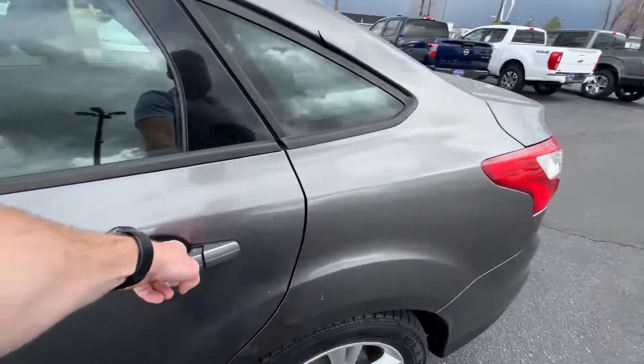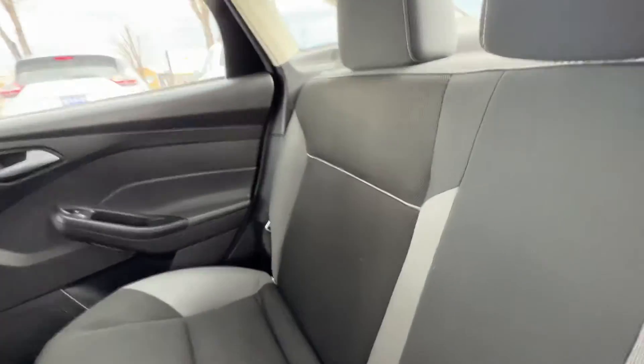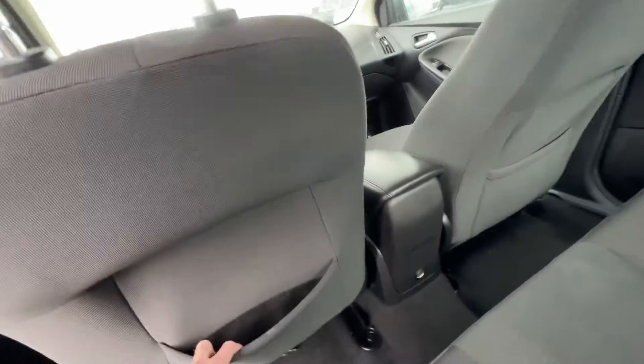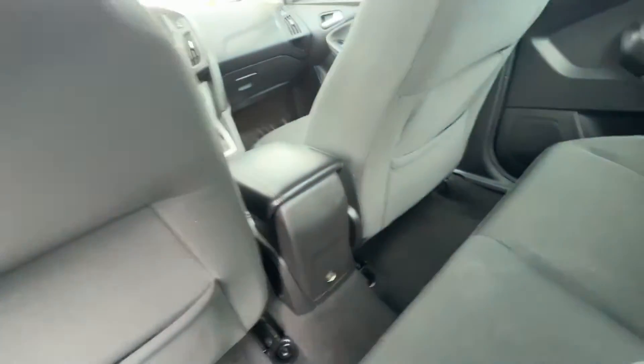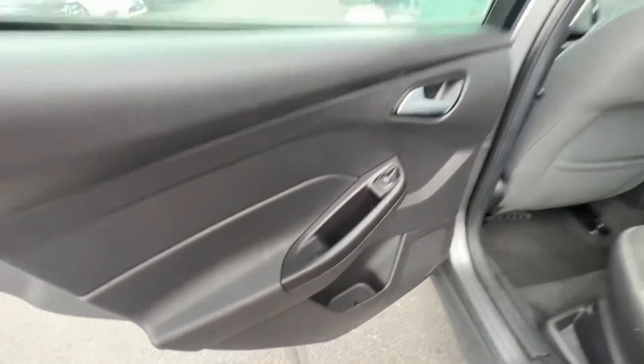Back here in the back seat, there's no armrest that comes out. You do have a couple little sayings down here as you can see, but you do have pockets on both sides for some little storage. There's a 12-volt charger for people sitting back here, and there's a little storage here on the side — I've never seen storage like this before, kind of cool — and storage in the door obviously, with cup holders there.